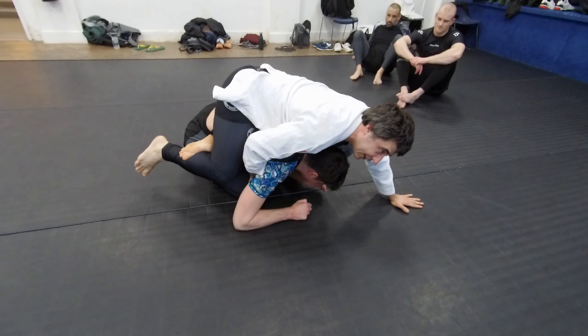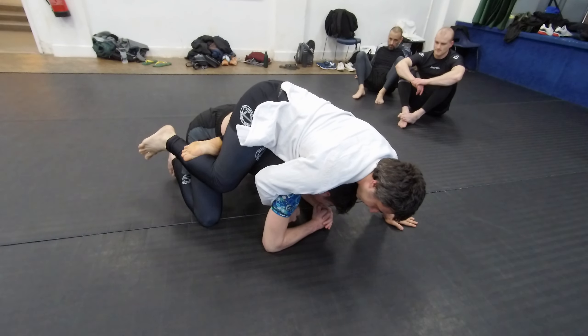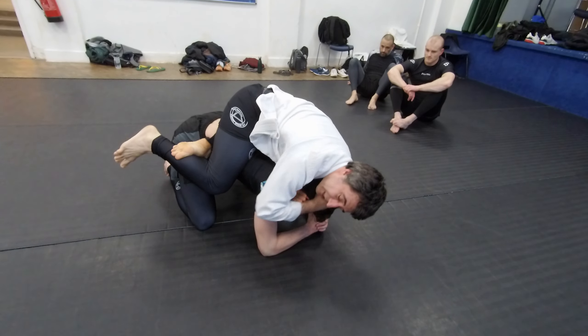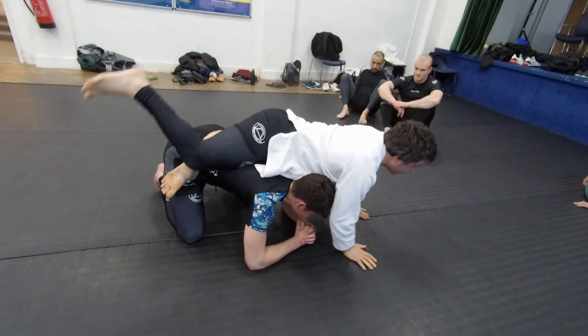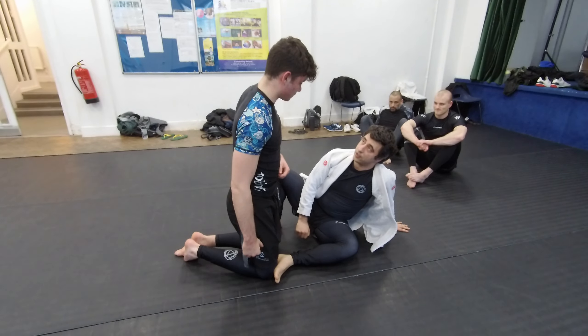Use this hand as an anchor. Whenever you feel that you are off balance, use it against him here and now you can go for the rear — Nick. So, this is the way to take the back.